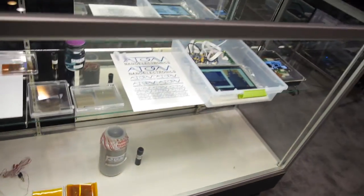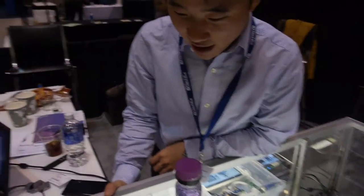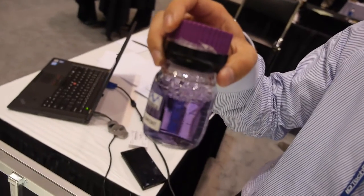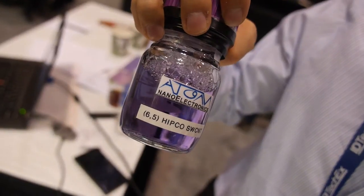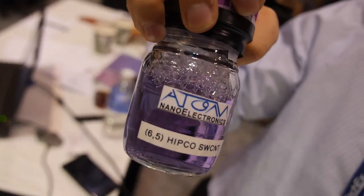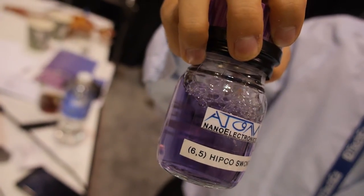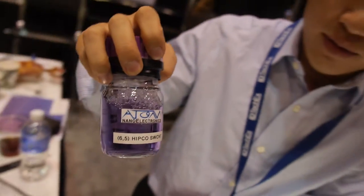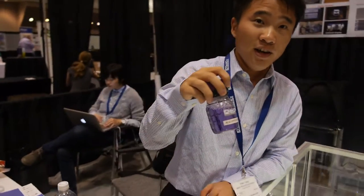Our company focuses on both materials, inks, and electronics applications. This is our 6.5 HIPCO single-wall carbon nanotube ink — a pure semi-conductive ink. You can directly print it on any soft or hard substrate and assemble your transistor. It could replace silicon-based transistor materials.